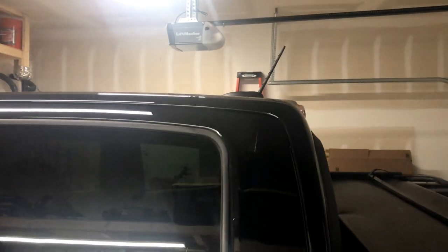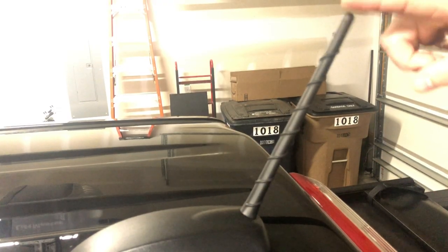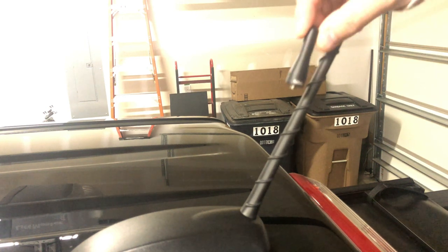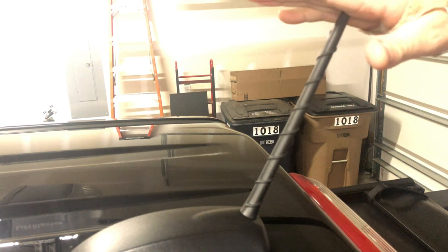I found the stubby antenna online. It's a lot shorter — approximately two inches in height. The OEM antenna is almost eight inches long and just sort of looks goofy on the truck. I found the stubby antenna online and they advertise no degradation in signal. We'll see if that's true. This is really only for FM and AM signal, not something I really listen to.